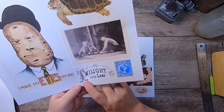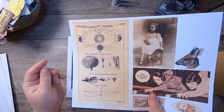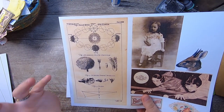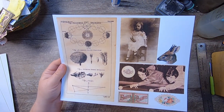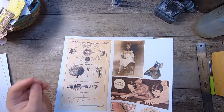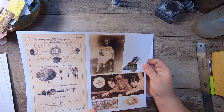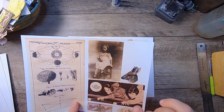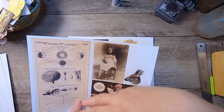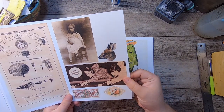This one says 'Twilight on the Lake,' and then we have a little Netherlands stamp. These are scans from a very old 1800s book — sort of science illustrations, very detailed natural history imagery. Then we have this kind of ghostly image — an original photograph I've scanned. It's got this dotting that looks like it's steaming away from her, very spooky and interesting. We have a little deer head, and this is a scan of an old newspaper.